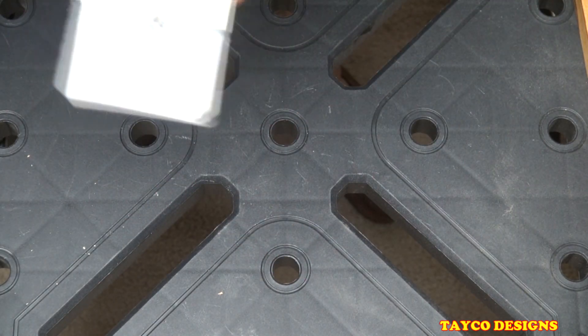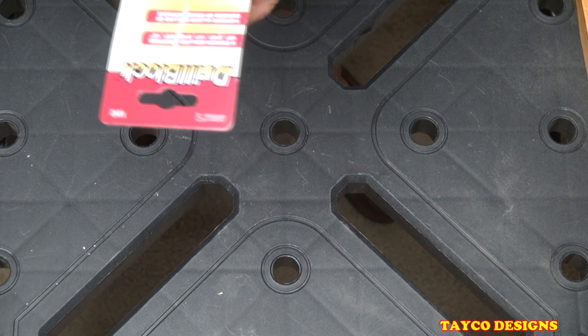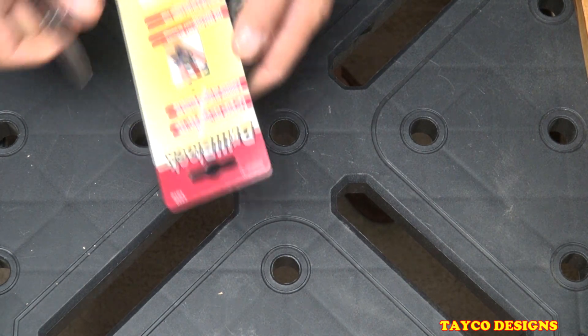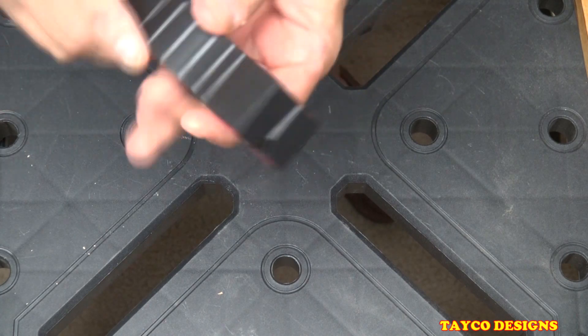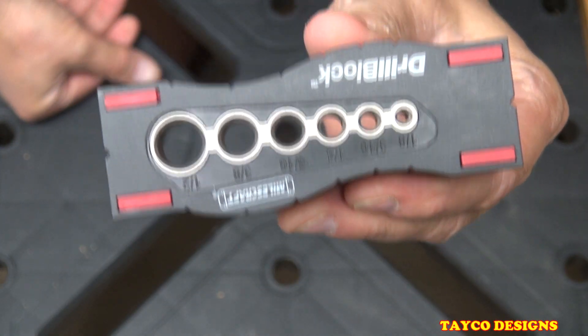I did buy this from Amazon — I believe it was Amazon, but I bought it online. It's relatively cheap. Here's a close-up view of this.